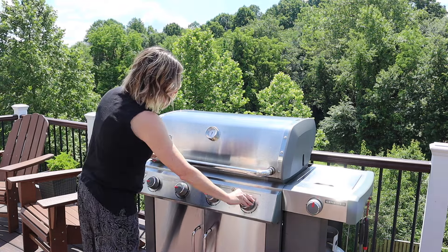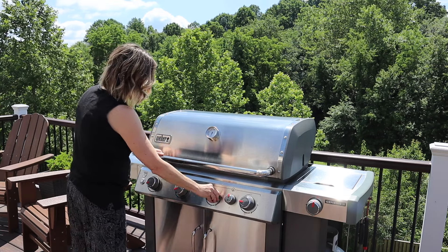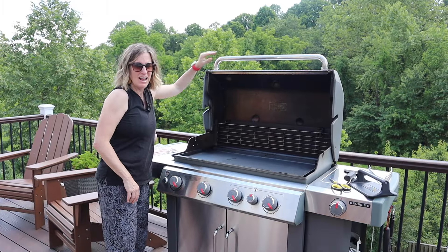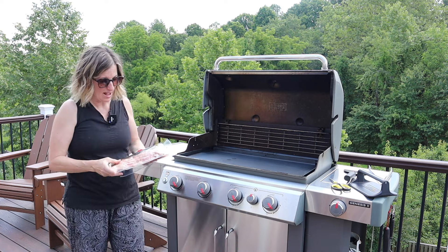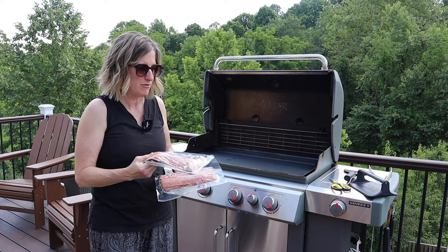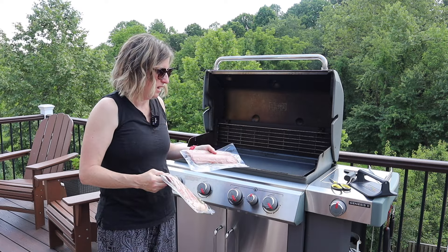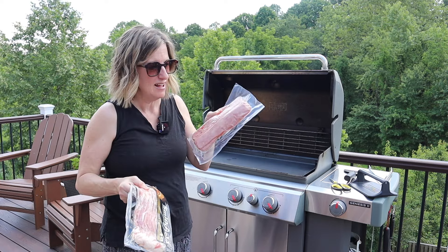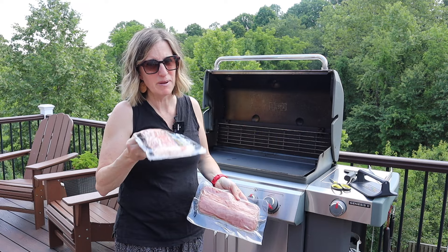For bacon, you want it to be at a medium heat, around 375 degrees. I've got two packages of meat. I read that if you take your bacon out and let it come to room temperature for about 15 minutes, that helps prevent it from curling as much on the griddle. This is turkey bacon — so this is the boy bacon and this is the girl bacon, that's what I like to eat. I'm going to try cooking the turkey bacon in the bacon grease.